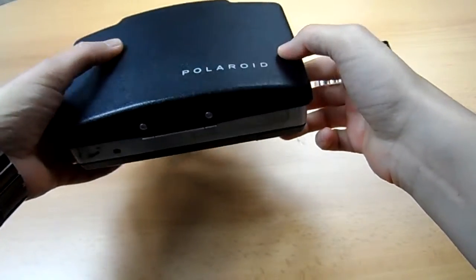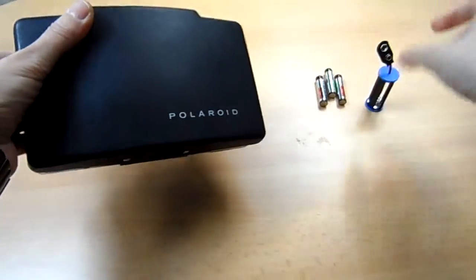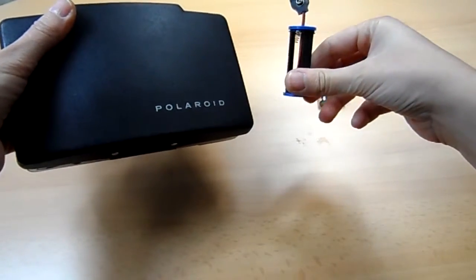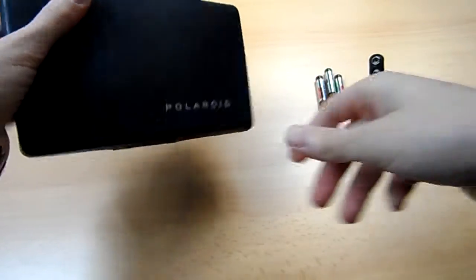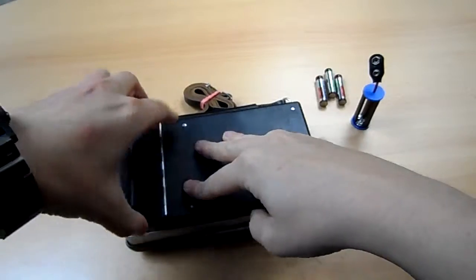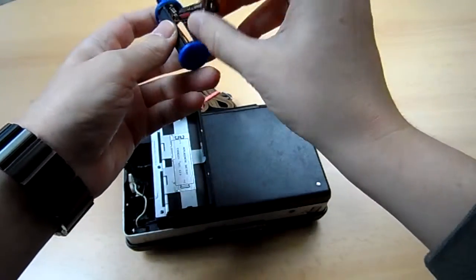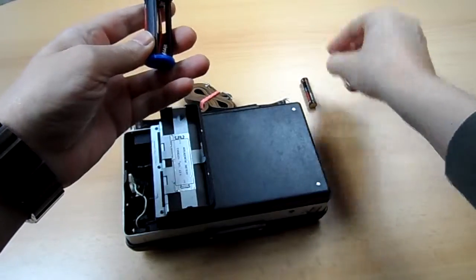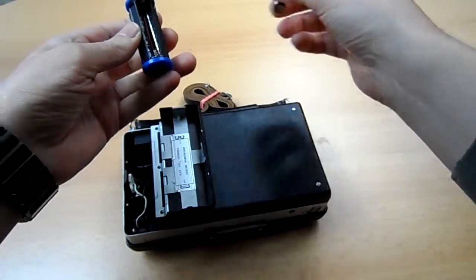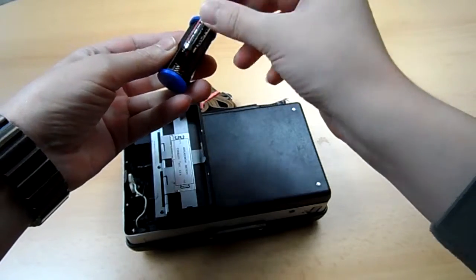Hello, I want to demonstrate how to run this Polaroid 100 with an AAA adapter. First of all, you have to load the AAA adapter with the batteries and watch out for the right polarity, of course.